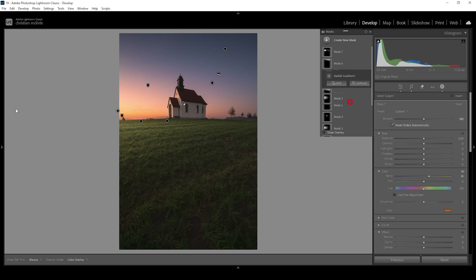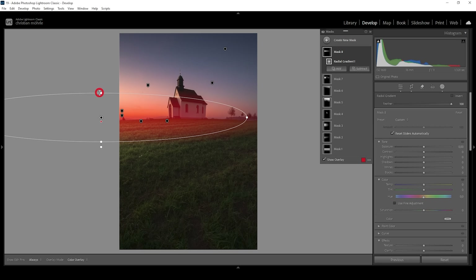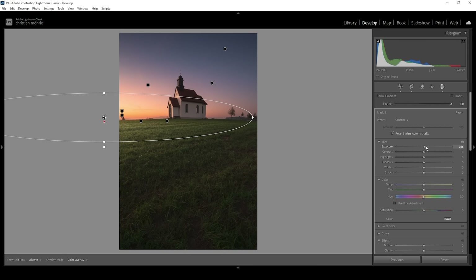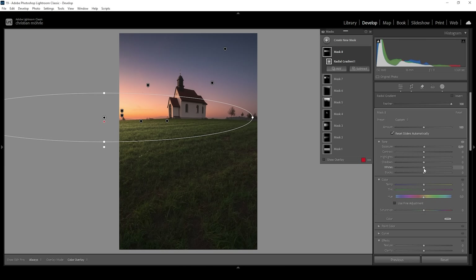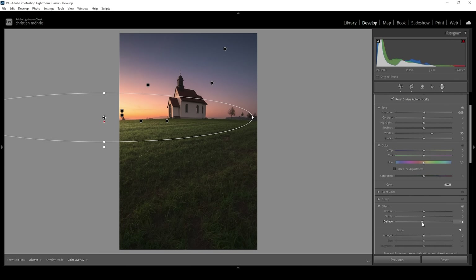I'm adding another Radial Gradient, making it rather thin to cover pretty much the horizon level. Again the center lies outside the image. In this area I want to make things a bit brighter, so I'm raising Exposure, increasing Whites for some more glow, and bringing down Dehaze a little bit.